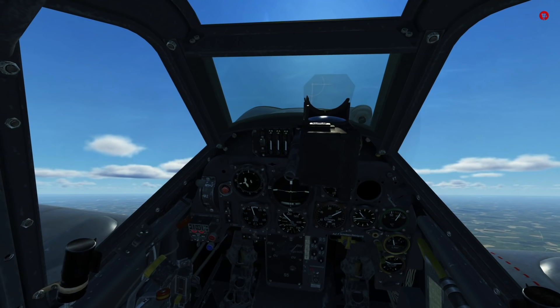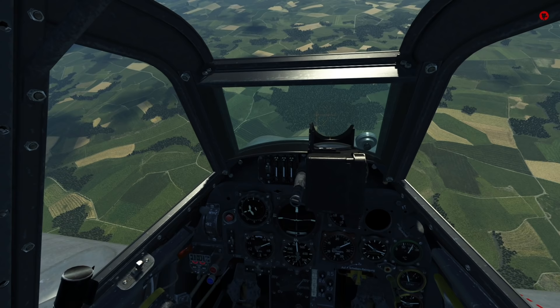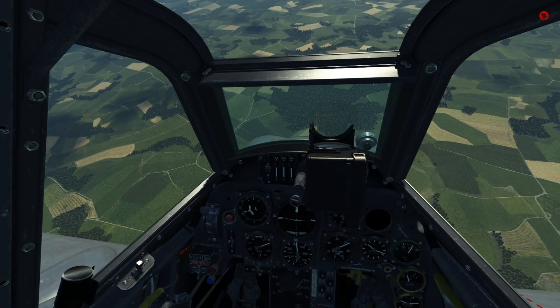Noteworthy is that most Bf 109s need quite a bit of rudder deflection to fly coordinated. At high and low speeds the aircraft yaws quite intensely — to the left in a climb and to the right in a fast dive. If that goes uncorrected, it causes a lot of drag.